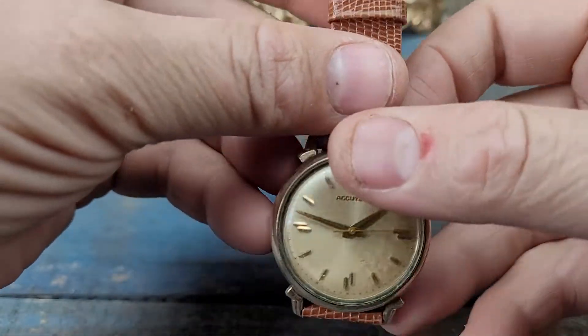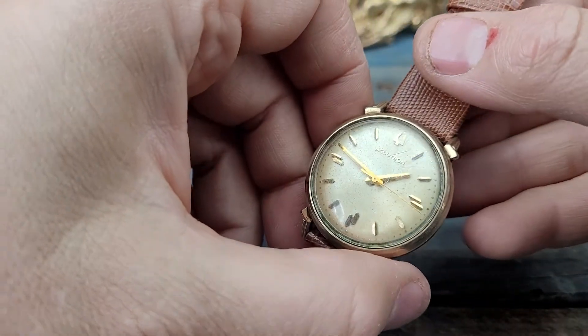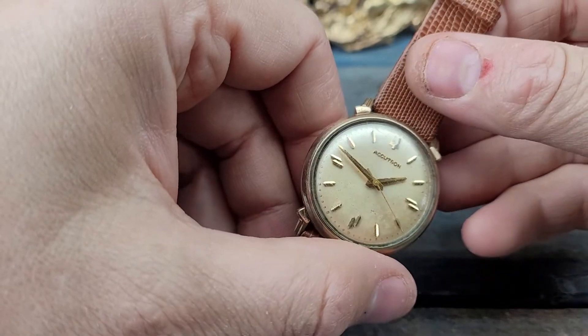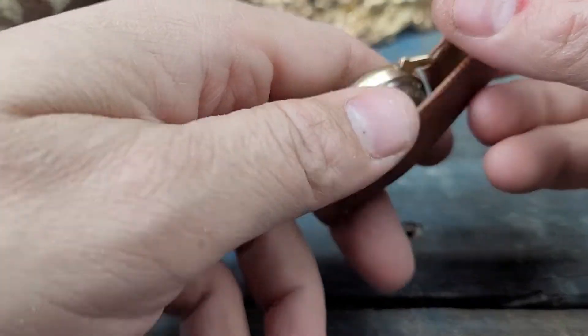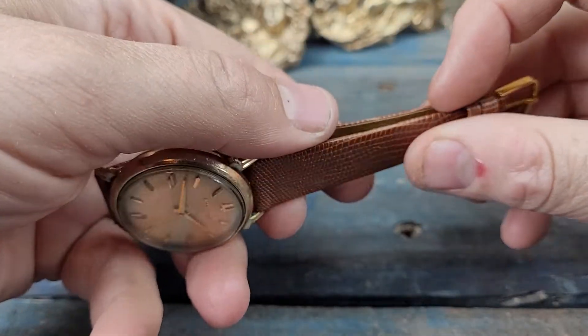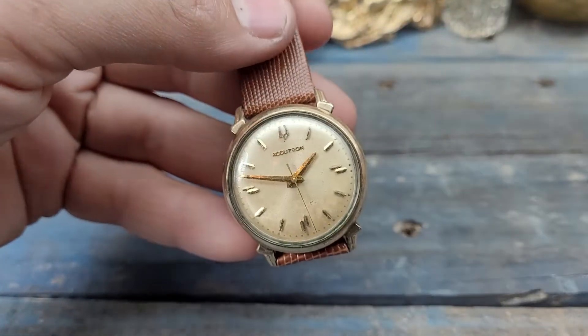Fantastic watch. I will say it needs a cleaning, it needs a service — I don't know how long it's been since it's had its last one. But it is running and it does keep good time. Just an absolutely fantastic watch. Check it out.